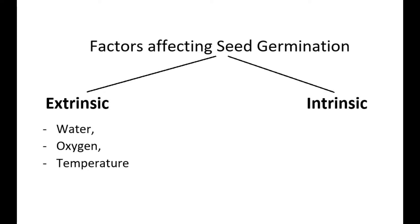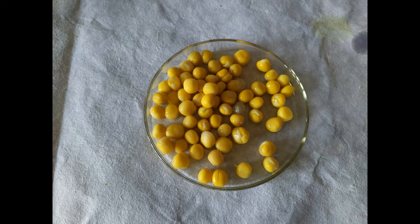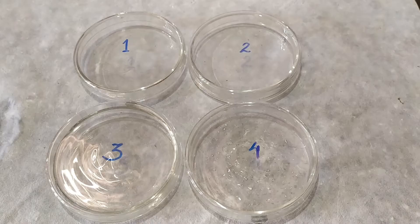In this experiment, we'll demonstrate the importance of water in seed germination. For this experiment, we'll need the following: four identical petri dishes, filter papers or cotton pads, pre-soaked seeds, and dry seeds.